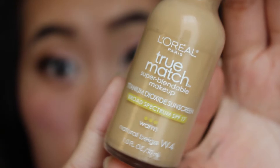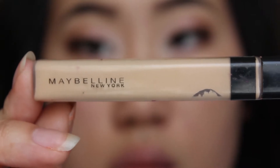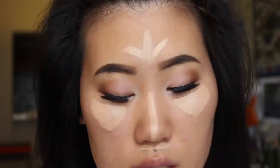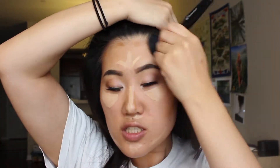Now that the eyes are done, I'm gonna be moving on to the base of my face. So I'm using L'Oreal's True Match foundation in the shade natural beige and blending that in with my Real Techniques brush. To highlight my face I'm gonna be using Maybelline's Fit Me concealer in the shade light, and to contour I'm gonna be using NYX's mineral stick foundation in the shade caramel, blending them out with my Real Techniques brush for concealer and my ELF powder brush for contour.